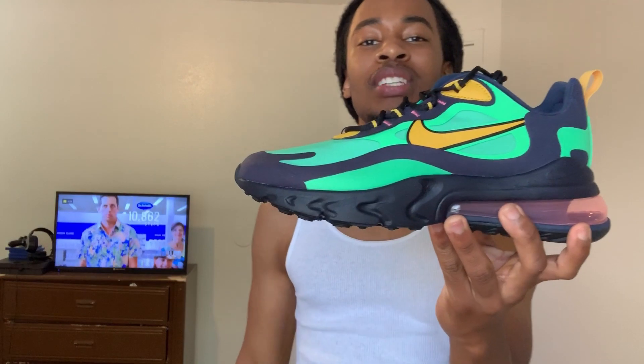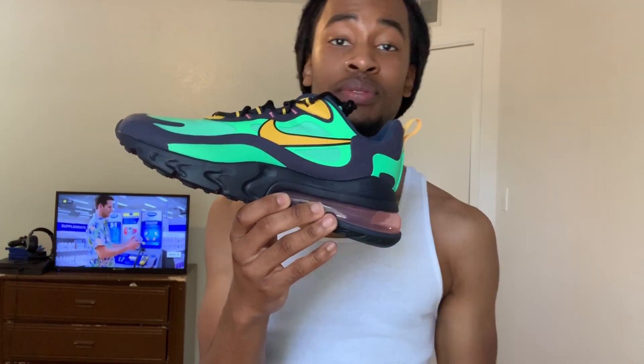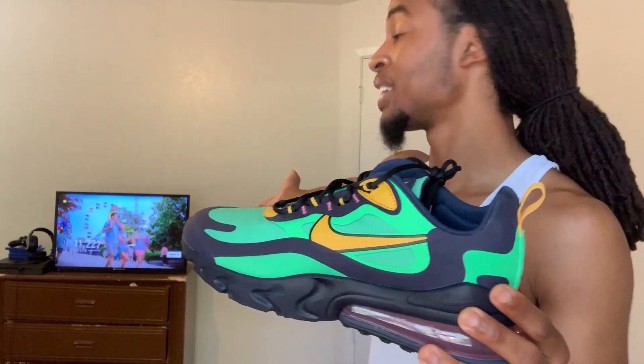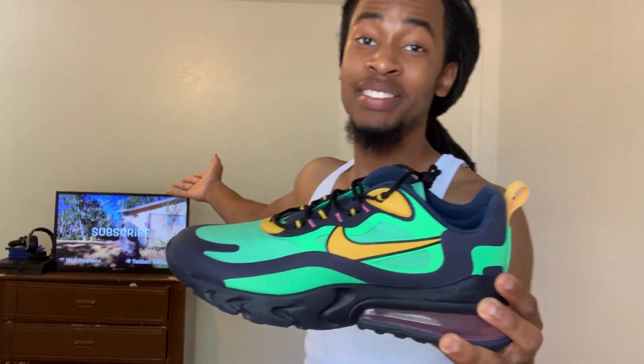Air Max 270 React in the electro green colorway — y'all let me know what y'all think about the shoe. Do you like it? Would you cop, would you not? We gonna get into the on-feet cause I know that's what y'all wanna see, Gwap Nation. I appreciate y'all for tuning in each and every video, cause without y'all I would not be where I am today. Thank you for watching. If you see any video in the background, go check it out.